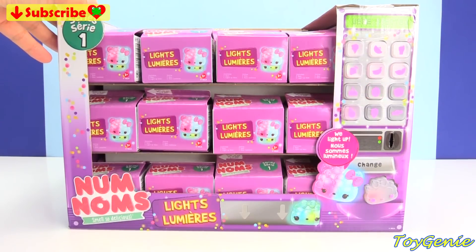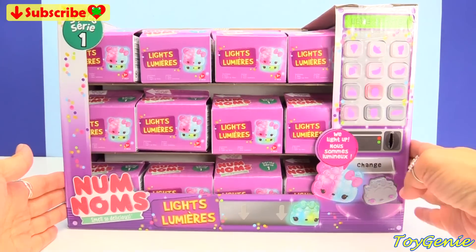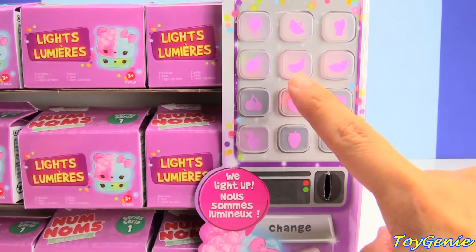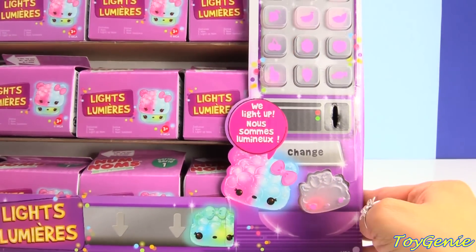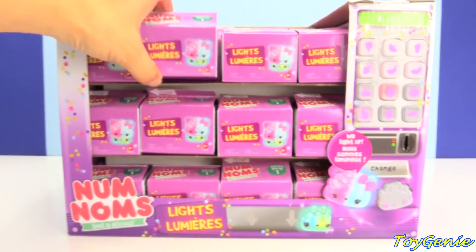And then look at this box itself. It's like a vending machine, and you can see there's a bunch of buttons right here. We have ice cream, fruit, probably an orange, some drinks. There's a little slot for you to put the coin, and a little button right here. This is so adorable. So let's open this up.